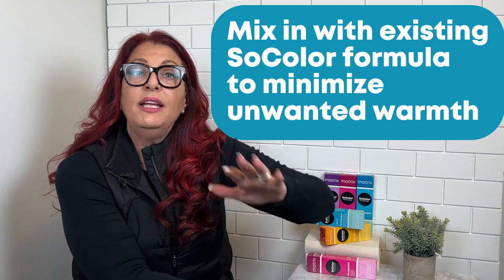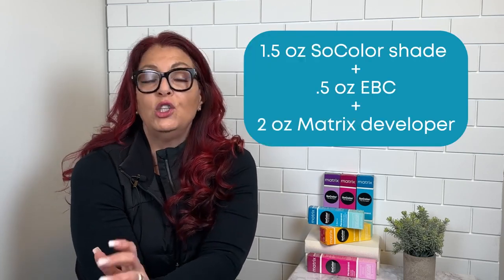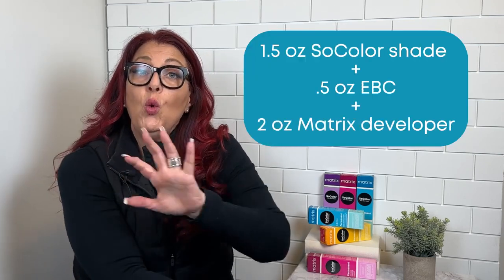The first way you can use it is inside of any formula to minimize unwanted warmth in the hair. Let's say you were doing a 6A and you wanted it even cooler — mix an ounce and a half of 6A to a half an ounce of Extra Blonding Cream. The Blonding Cream will go inside of the hair and lift out the remaining pigment a half to a full level, so you get a more neutral result.